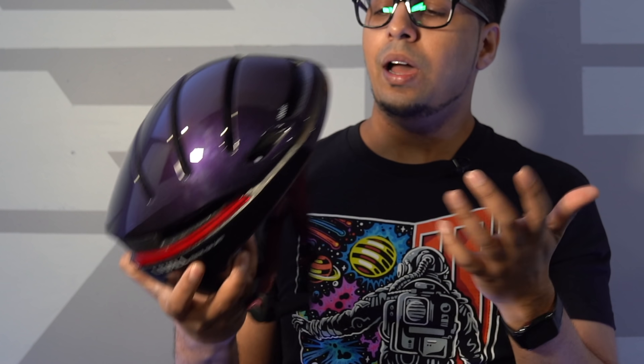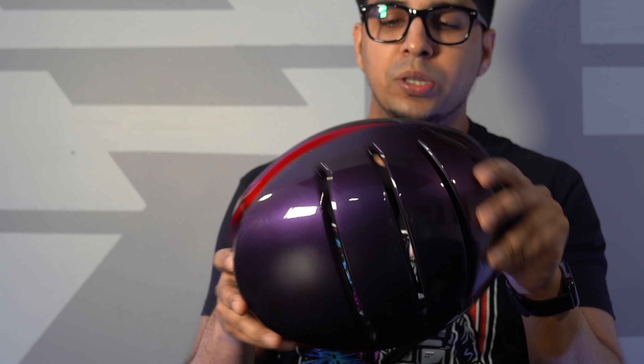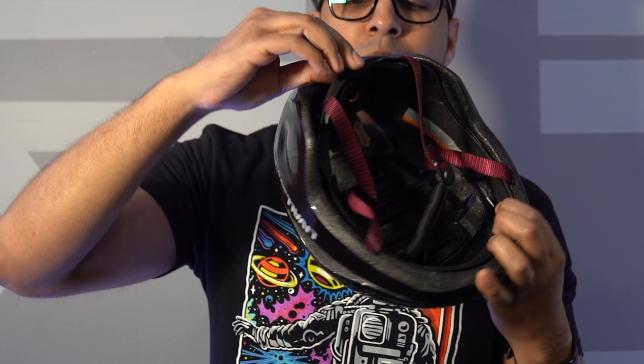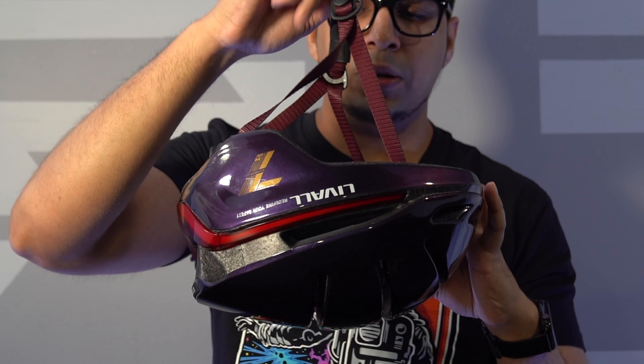So this here is our helmet. They sent us this nice looking color — it's almost like purple with a bit of a gold speck to it. I'm not really too sure, but it looks really nice. At first glance it's just your typical looking helmet, but it does have a little bit extra. You have this almost like LED in the front, an LED going throughout the back, and then your standard adjustable strap for your head. You just spin this dial here to loosen it, and there's a little mount on the bottom as well.